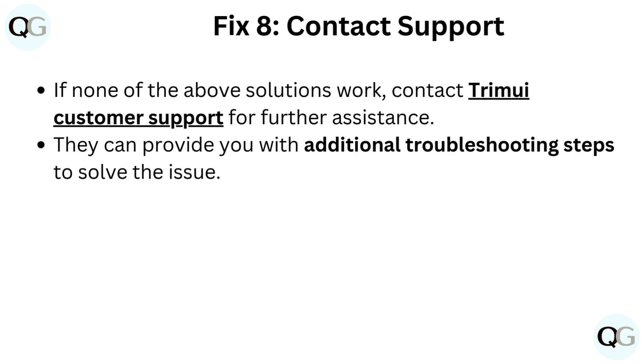Fix 8: Contact support. If none of the above solutions work, contact TrimUI customer support for further assistance. They can provide you with additional troubleshooting steps to solve the issue.